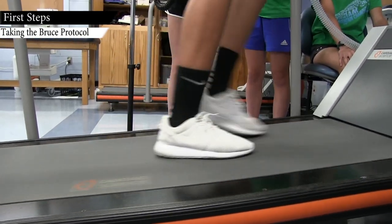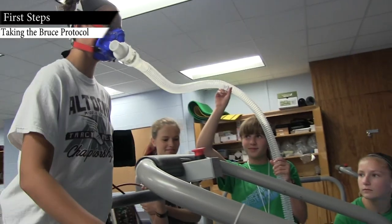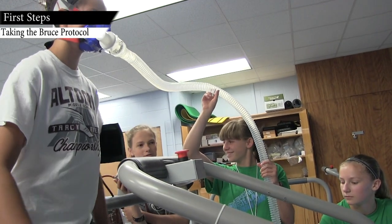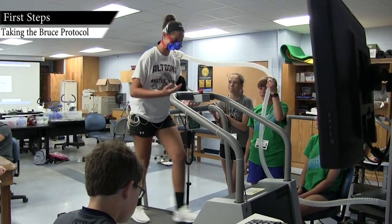The treadmill test that we use is called the Bruce Protocol, and the reason we had the students instrumented with the masks and the EKGs was so that we could measure heart rate and we could measure oxygen consumption.